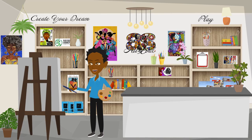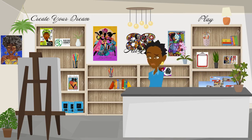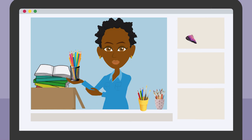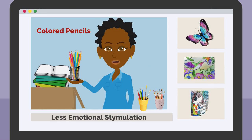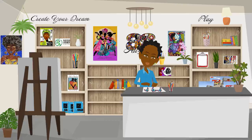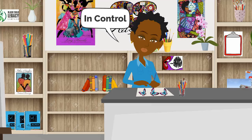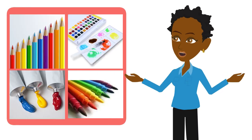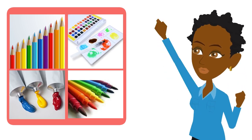Creative expression allows a certain freedom and flow when creating healing art, but sometimes we avoid certain materials or gravitate to the same materials because they're safe and familiar. Not stepping out of your comfort zone and trying new things has to do with a state of mind and conditioning, but the art materials you choose can activate a certain response in you.